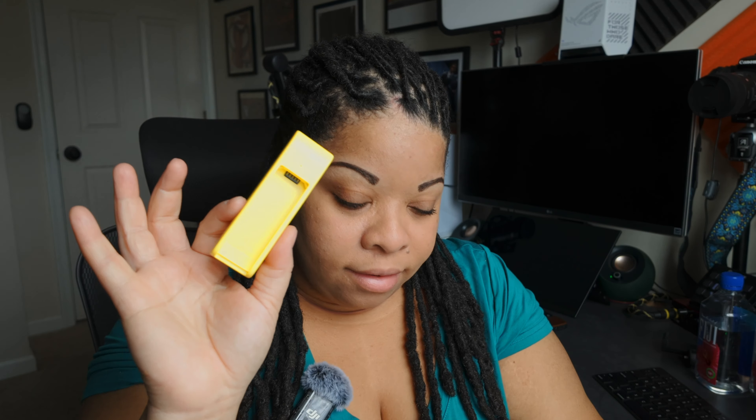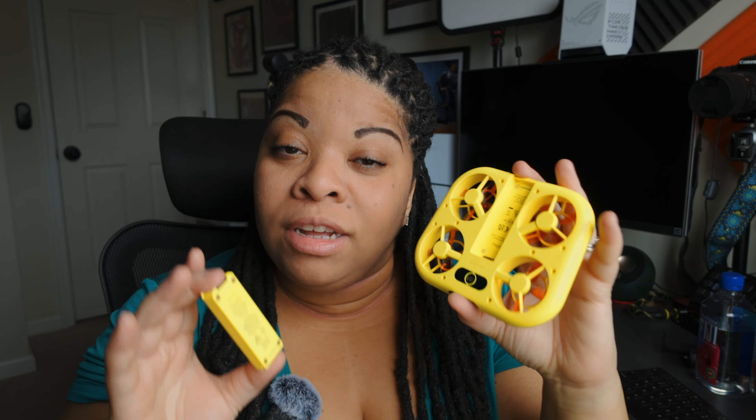They asked how many batteries I had and I said three — the one that came with the camera and the two from the dual battery pack I purchased separately. They also asked how many dual battery chargers I had, and I said one. They told me — and listen carefully — do not send the batteries back. If you just had the camera with one battery, do not take the battery out and send just that. Send the whole camera back. I figure they don't have a solution to power it without the batteries, so they're just refunding everybody, which is great. I'm glad they caught it before there were any injuries.